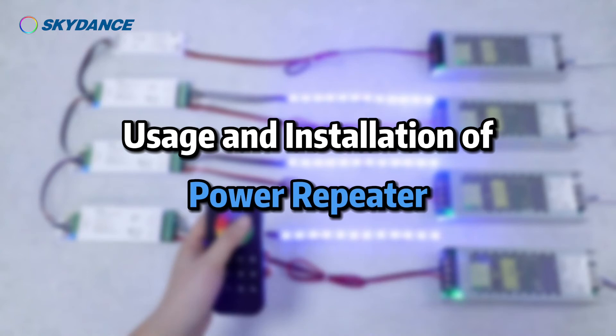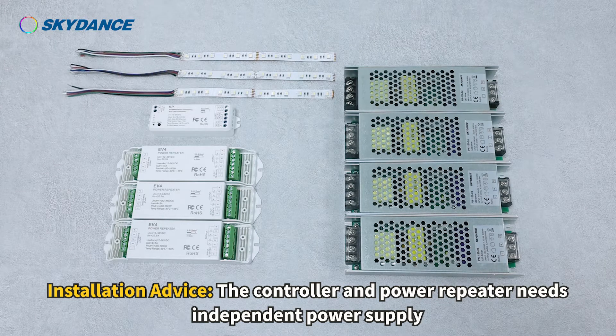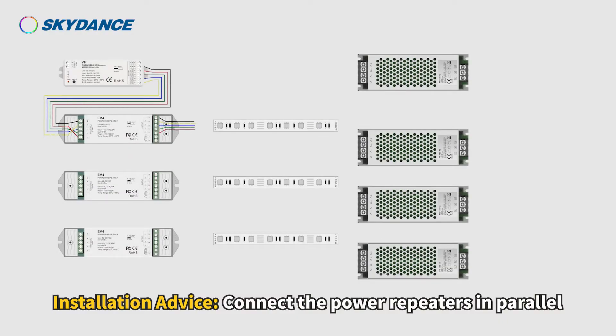Usage and installation of power repeater. Installation advice: the controller does not connect the LED strip — it is only for signal output. The controller and power repeater each need an independent power supply. Connect the power repeaters in parallel.